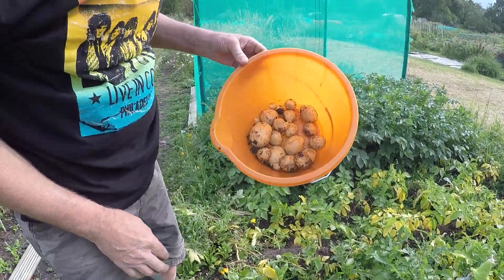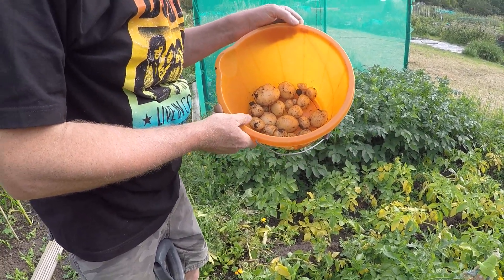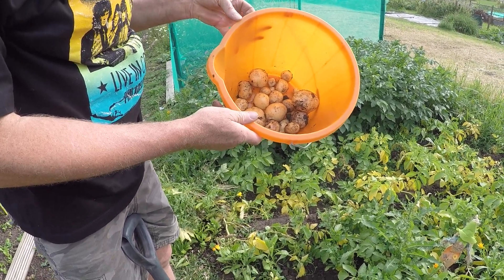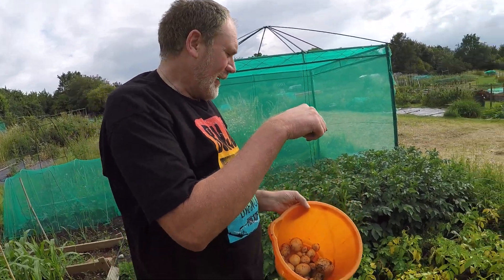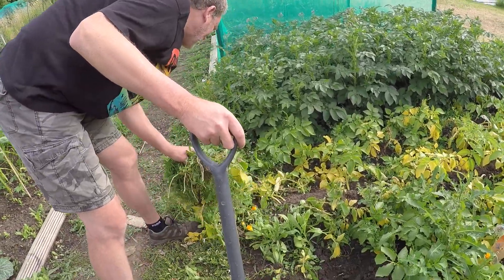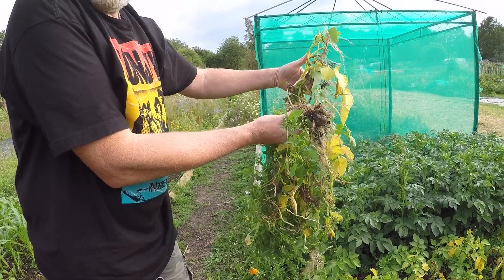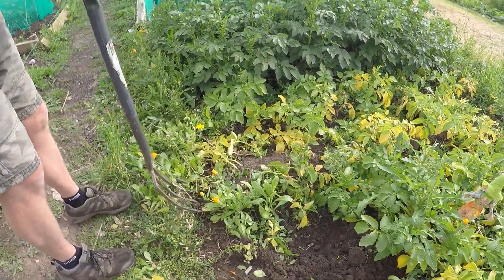Right, what do we think? Three roots, two roots — that is awesome. I'm so excited. Do you want some more? Yes please. That's off the ones on the flat, so I did some on the flat and I ridged some up. So I'll now dig some that were on the ridge and see if there's any difference. So that was two roots' worth for that.